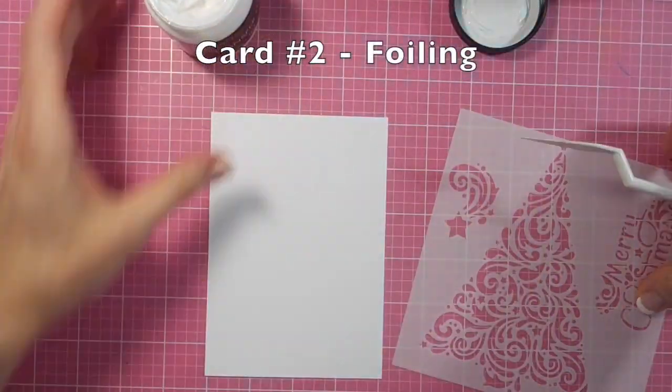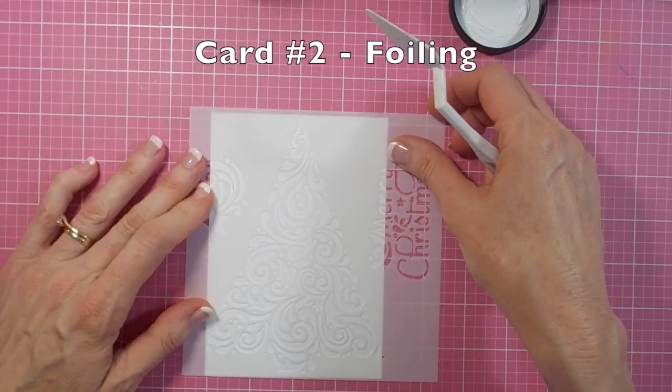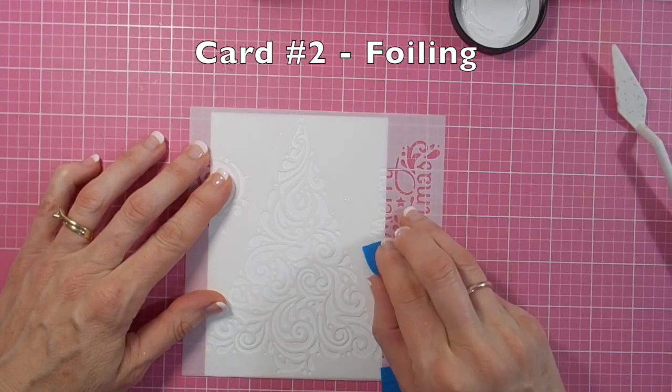The glimmer paste is certainly gorgeous — there's so much dimension to it, it's really beautiful. It needs to dry for a good while; I tend to leave it overnight usually.